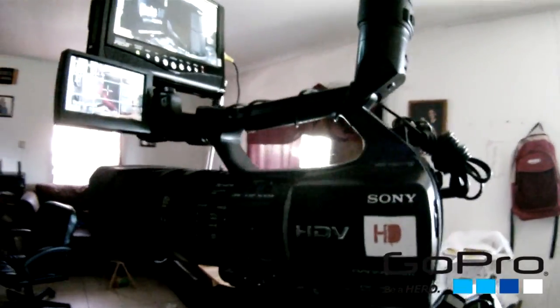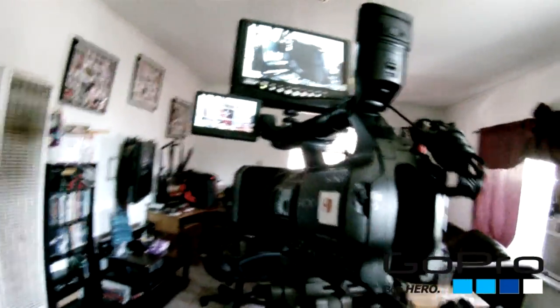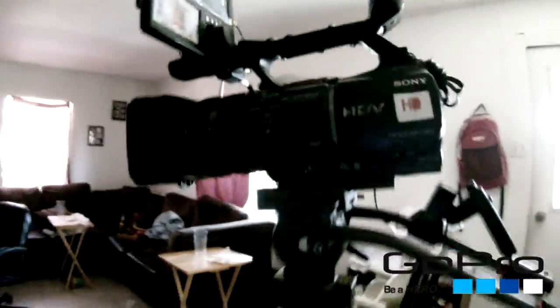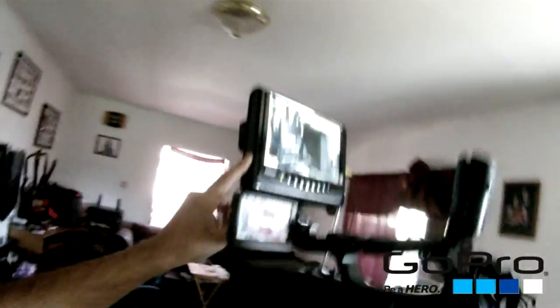Pretty much anything I want to record, this is what I use — the Sony HDR. I bought it about a year ago. This is the new tripod that I got for it.